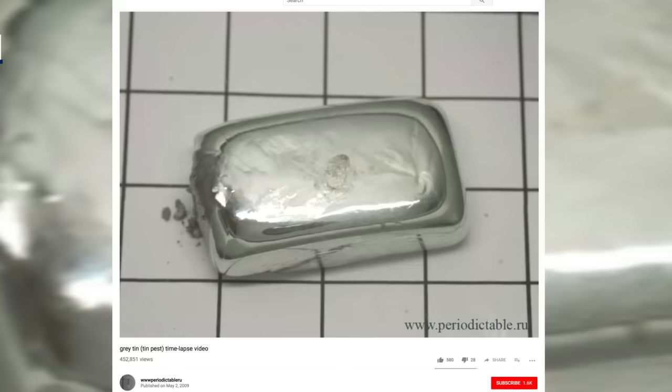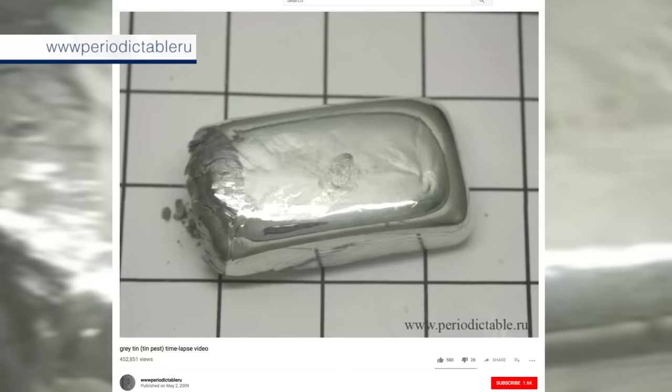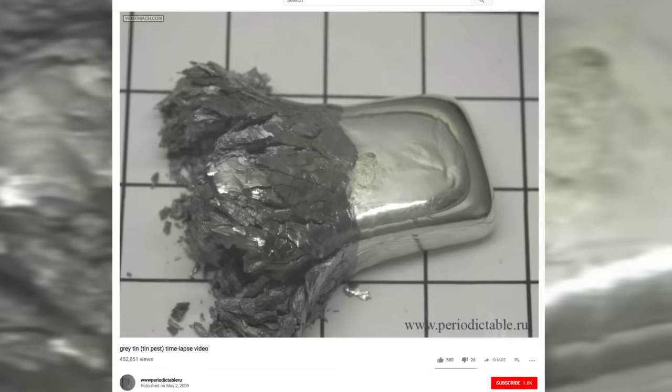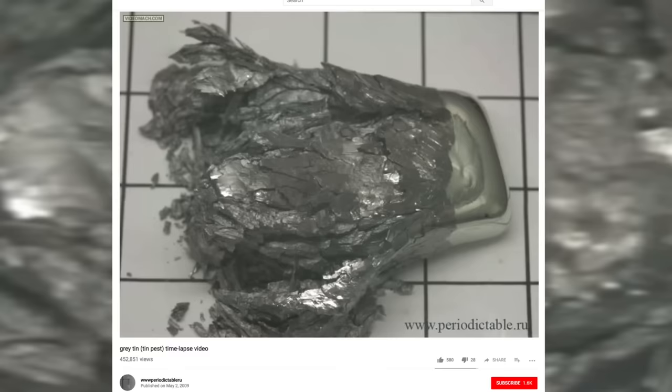So we'd had two really good demonstrations and felt ready to go for a third. Tin is very well known for having two different forms of the metal — one is shiny and looks just like any other metal, and the other is a sort of brownish colour and crumbles away. This transition between the two happens at low temperature. I'd seen a terrific time-lapse video on YouTube where you can see a block of metallic tin gradually crumbling away as this so-called tin pest spreads across. So we thought we would try the same.